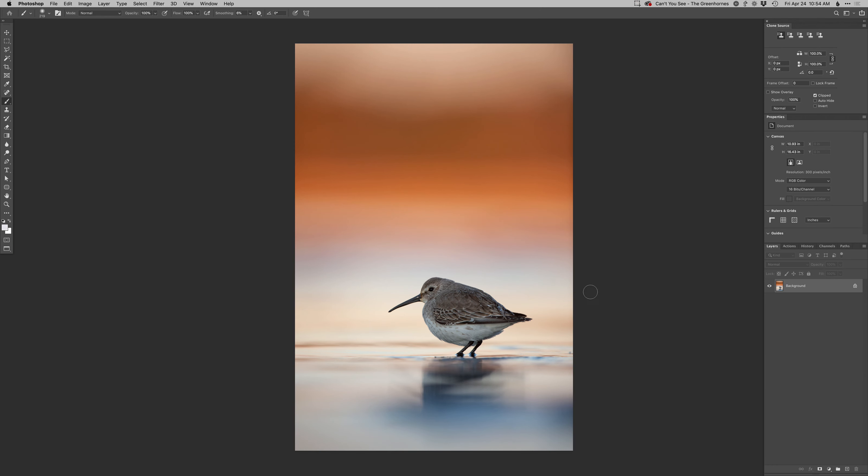I forgot to check straightness on this, so I can do that in here. Wow, it's pretty close, which is amazing because I almost never shoot photos straight.